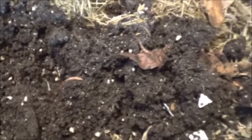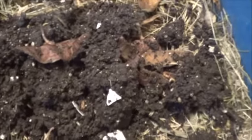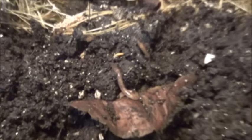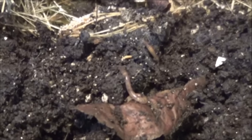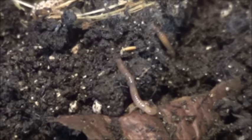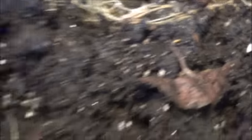This is from the worm farm that he has going in his basement, so he warned me they may basically still be in hibernation mode, because it's kind of cool down in his basement. But I imagine that'll change now that they're up here in the green room — things are a little bit warmer here.